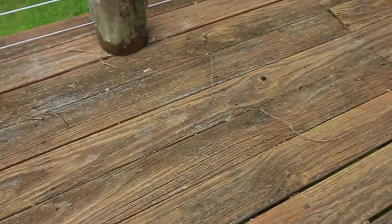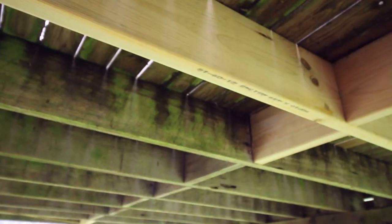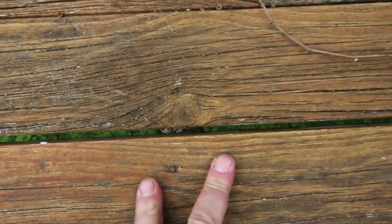First thing we need to do is find a spot where we can actually cut this piece of timber that makes sense. We want to come back about three or four joists across. If we just quickly look underneath, there's a whole bunch of joists running along underneath this deck. You want to make sure that from above we cut our timber so that it meets on one of those joists.